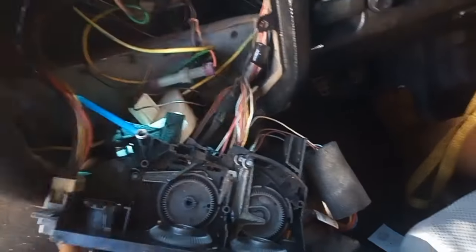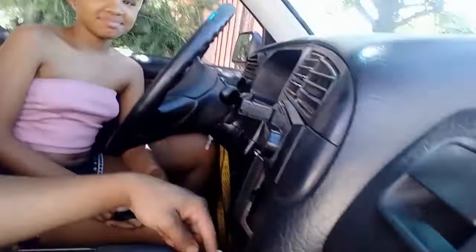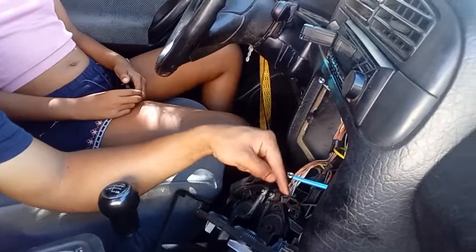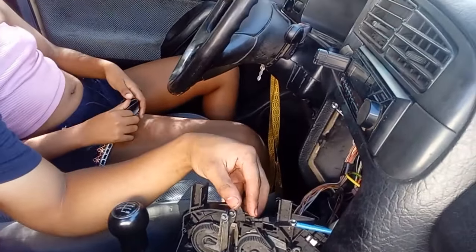So I am quickly going to check if I can hook these ones back on, and then I think our problem will be sorted out. But I can't fix this because the hooks here, where this is supposed to go in — those hooks are broken.